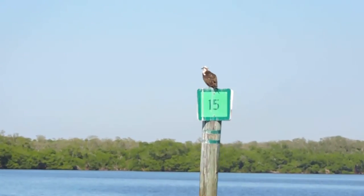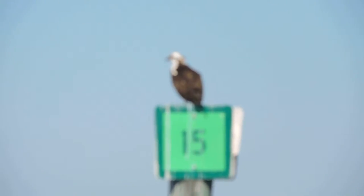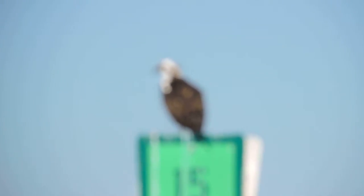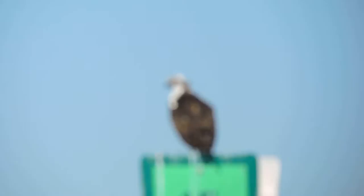Look at its head — you'll notice the brown coloration of its eyes. That's used to reduce the flare when it's up in the sky looking down at the water, because it does catch fish constantly.